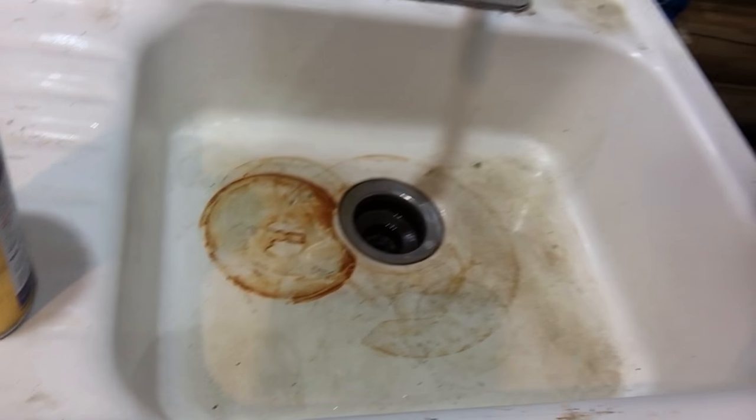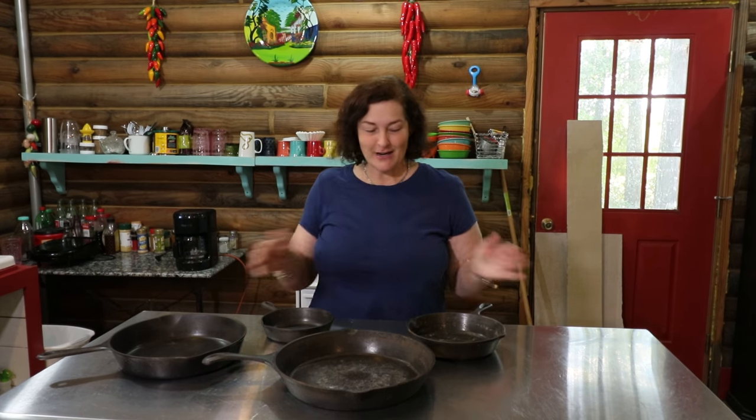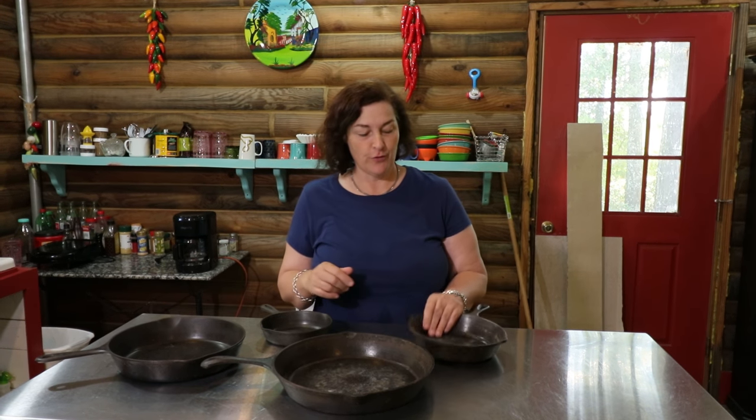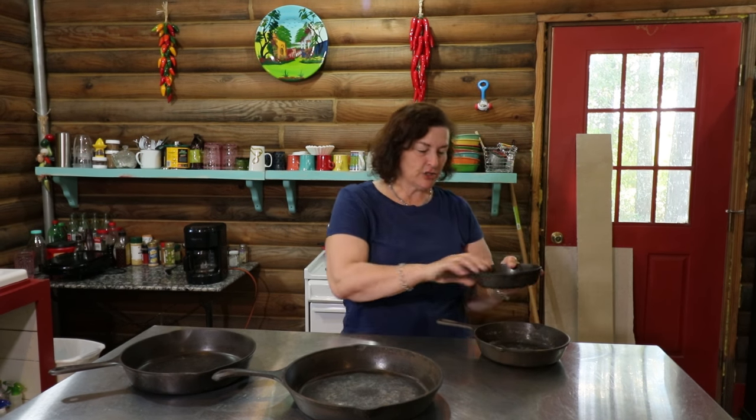I'll leave it out on the porch for two or three days for the dogs to lick it. Then I soak it in the sink for three days until it leaves rust rings on the bottom of my sink. Then I scrub it out with dish soap and a scrubby, and I put it in the dish rack where it dries with little rough spots all over it.